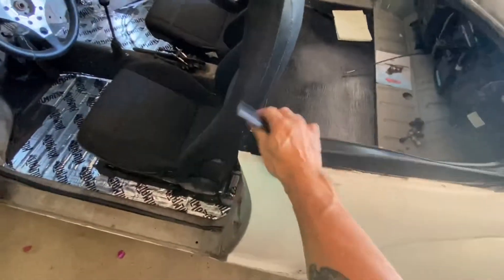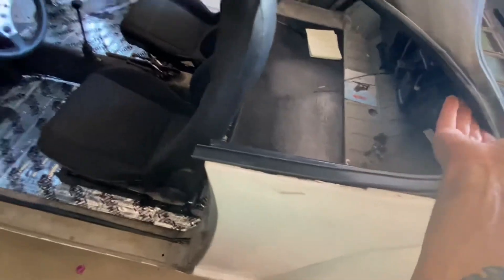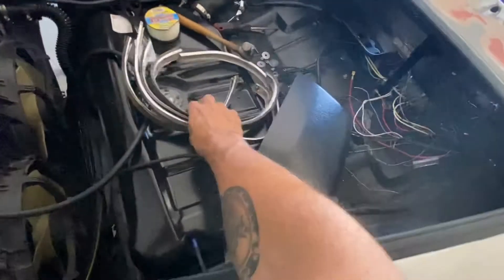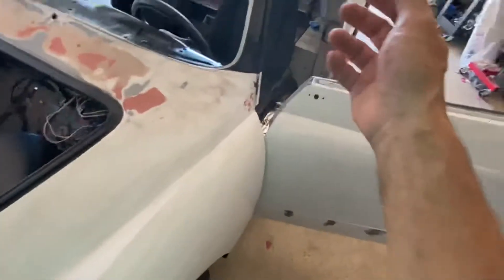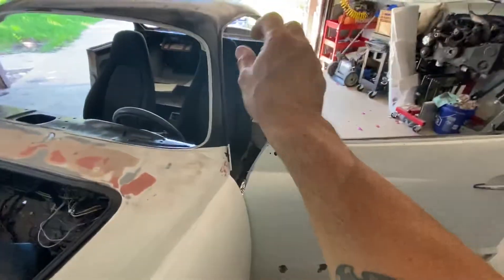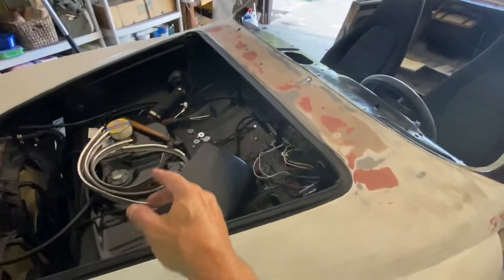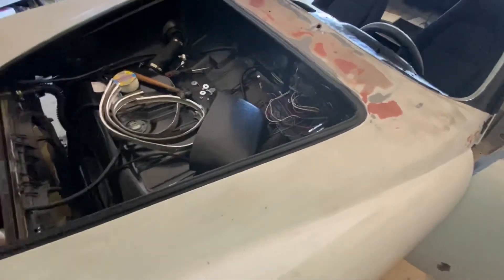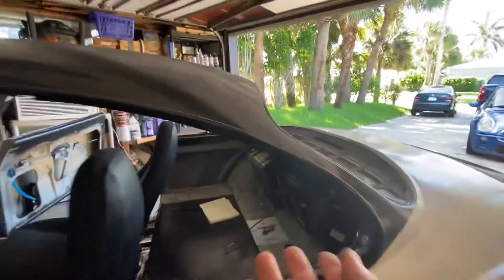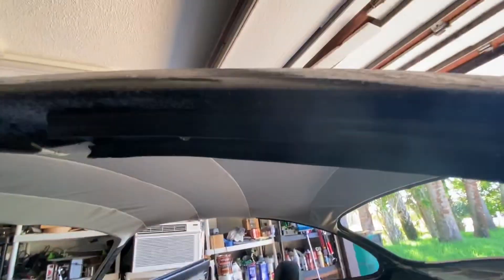I already installed the new rubber everywhere and installed the top. I still have to install the bottom — it was missing, so I ordered it. We have extra channels to use — just have to mold and bend them into place. I prime it three coats and apply five coats of paint so it sticks really well. On this one you can barely tell it's there, but it is.